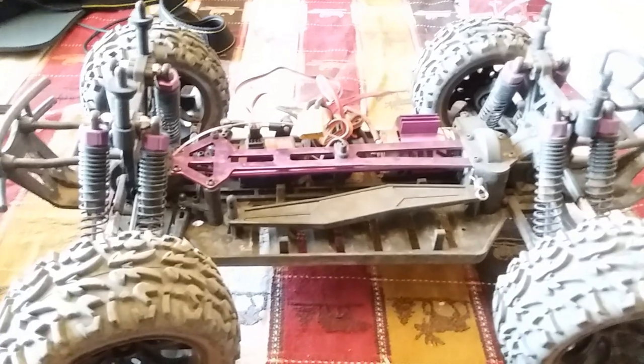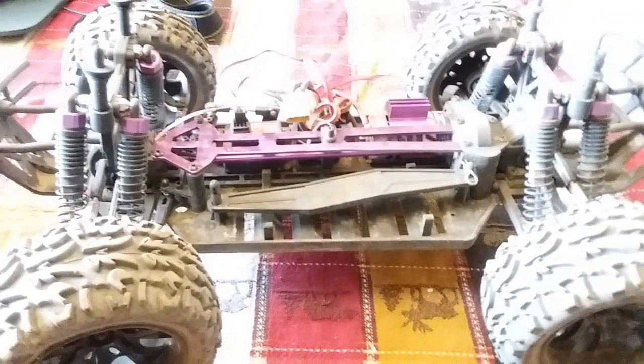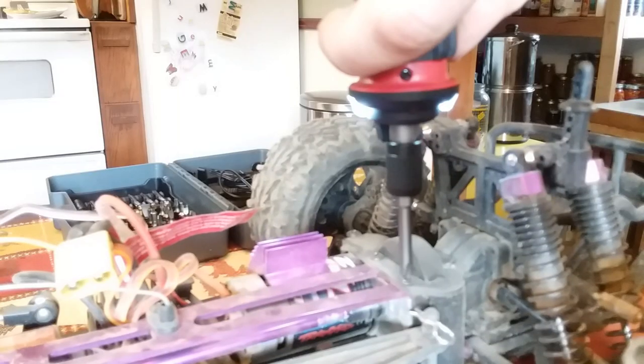Anyway, going to do a quick demo. Going to put another motor in the Red Cat Volcano yet again, so the 30th time is the charm. Let's get to it.